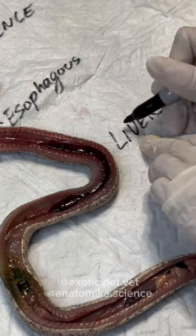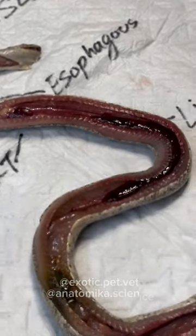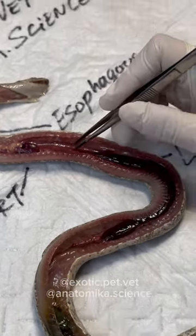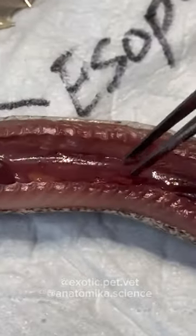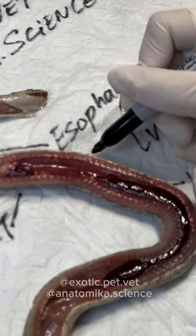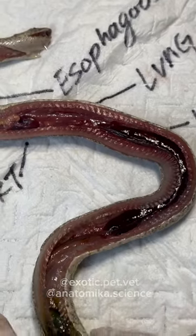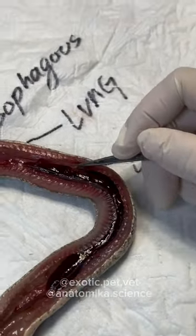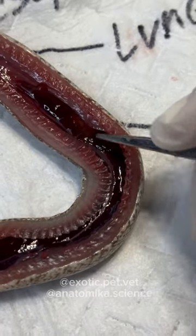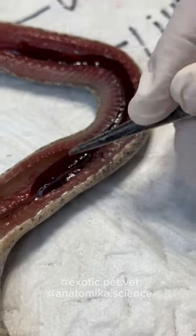We have the liver right here. Between the heart and the liver, but going down past the liver, is the lungs. Snakes have septate lungs — somewhat hard to see, but this pink tissue kind of looks like a sponge. The liver is a bit interesting — there is a mottled spot right here that is not normal, and there's a lot of mottling further down that is also very abnormal. So there's something going on with the liver, we don't know what.